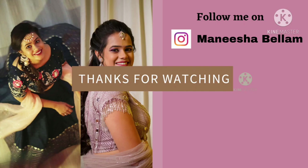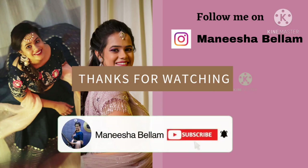Please do like, share and subscribe to my channel and hit that bell icon to get notified whenever I upload a video. Bye!